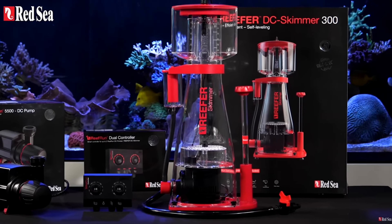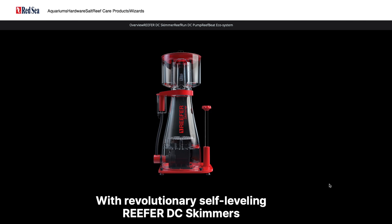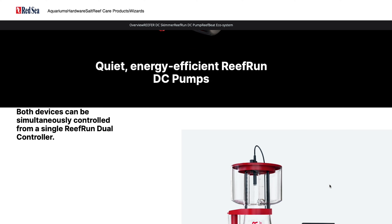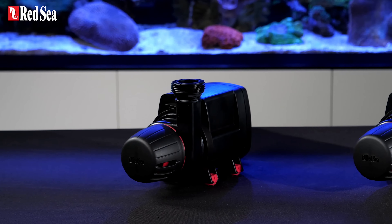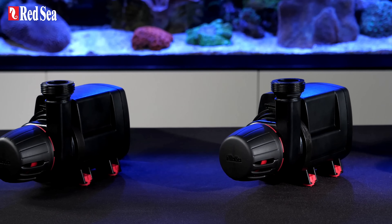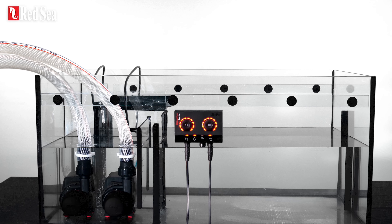Red Sea have brought out the Reef Run family containing all new and improved equipment to enhance your aquarium's performance. With an upgraded skimmer that has revolutionary self-leveling sensors, a super quiet PCK DC pump and a dual controller that can simultaneously control both devices — you know Red Sea isn't playing.